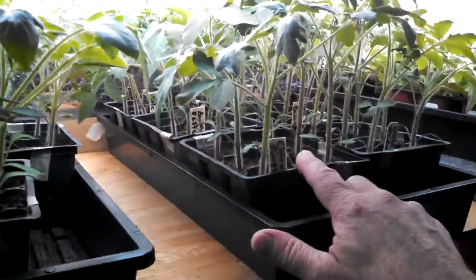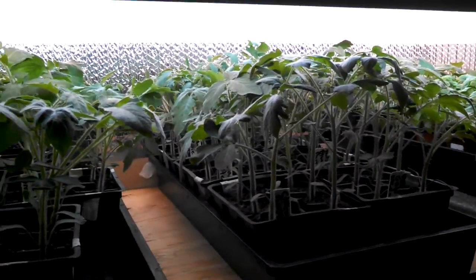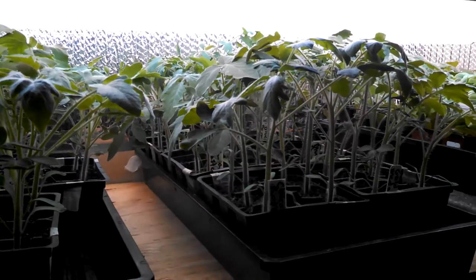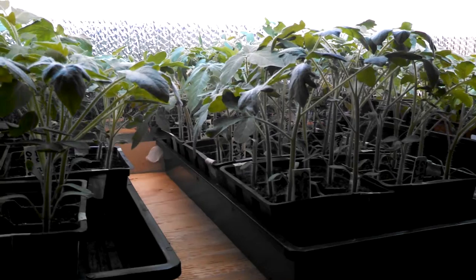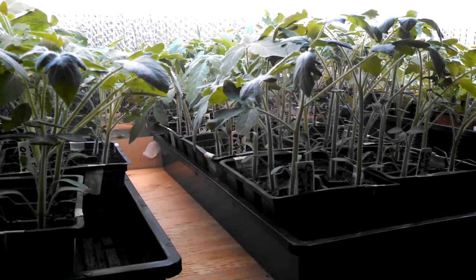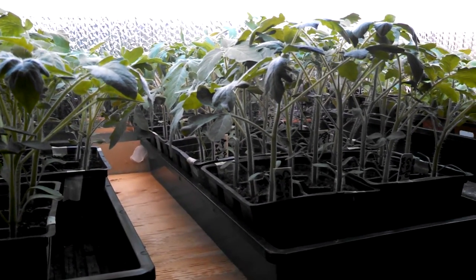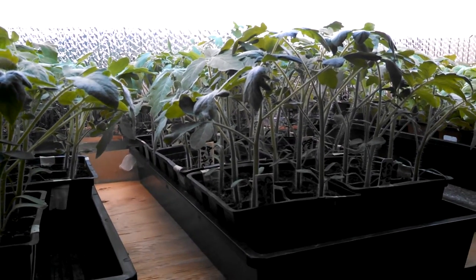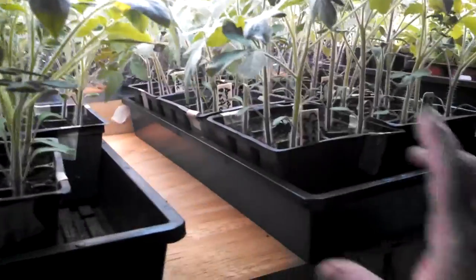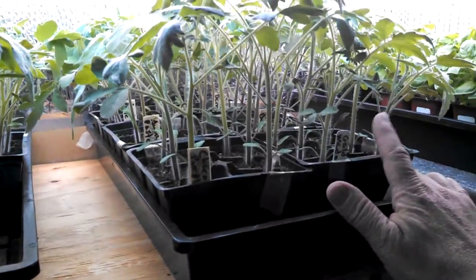I've got the Cherokee Purples again. Last year was my first year growing those and they just did okay — my tomatoes weren't all that great last year, we were in another year of drought. This year I'm gonna hook up my drip system to get better watering going, because the year before when I had my drip system going real well that was nice, but I hand watered last year and it was just real inconsistent and didn't get the quality I was hoping for.